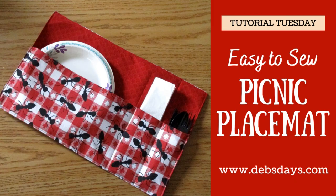Hi, it's Deb from Deb's Days. It's Tutorial Tuesday and today we're going to make these placemats. They're great for picnics, backyard barbecues, or any other occasion where you might need a paper plate, utensils, and napkins all contained in the same space.